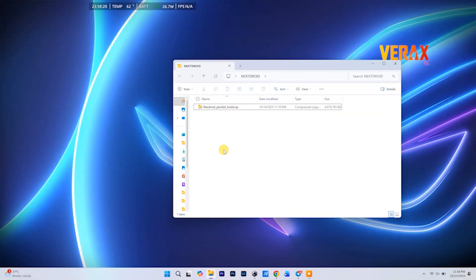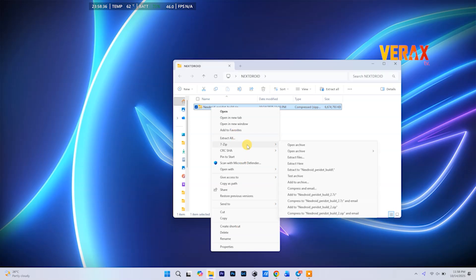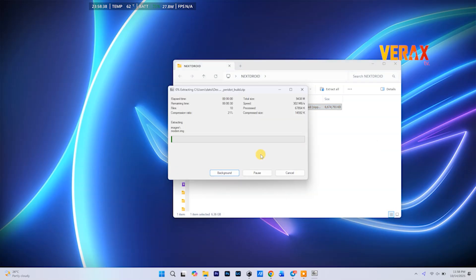Head to the description box and grab the ROM zip file — yep, all links are down there. Once downloaded, extract the zip.